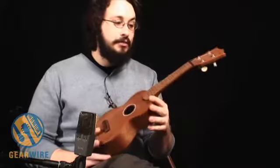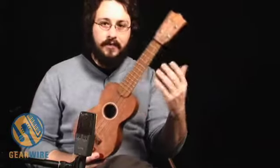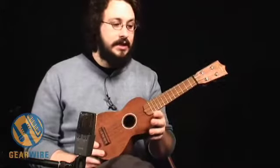For whatever reason, tuning and intonation on ukuleles, even in the lower five frets, is just sort of like it's always just happenstance if it actually is in tune and intonated correctly.